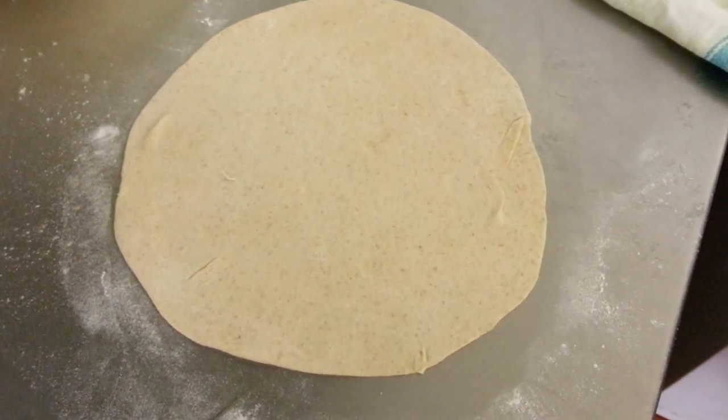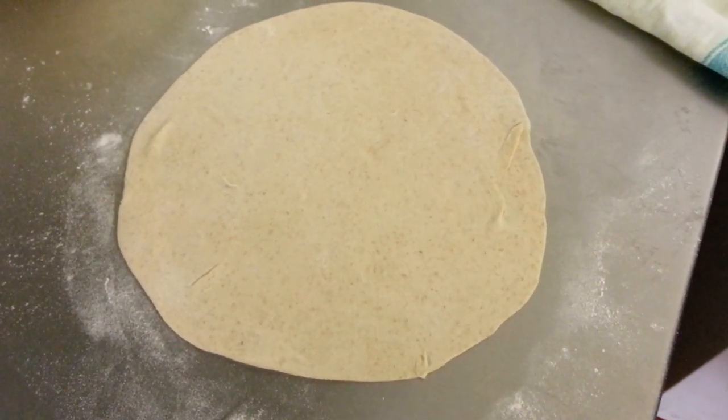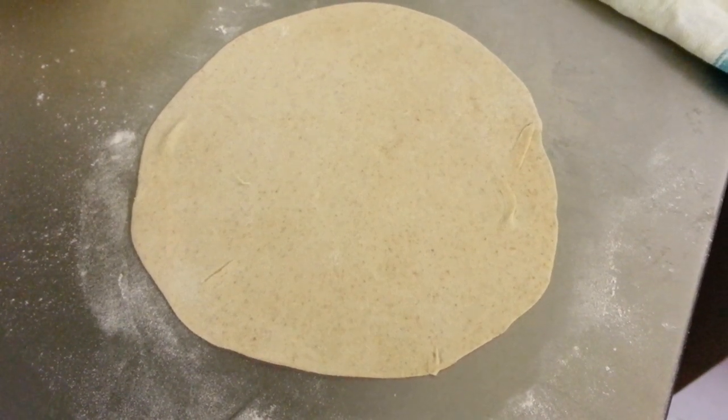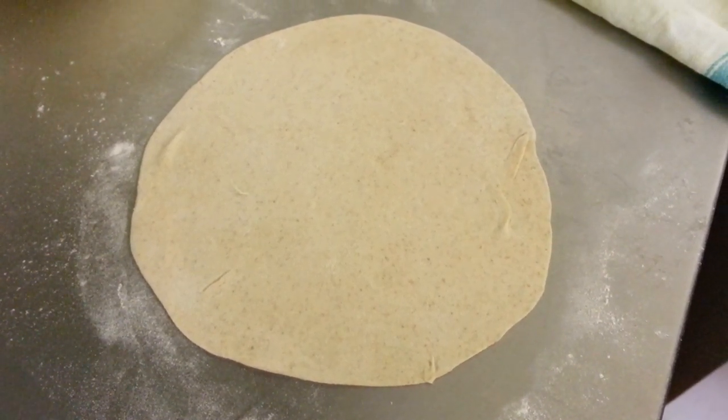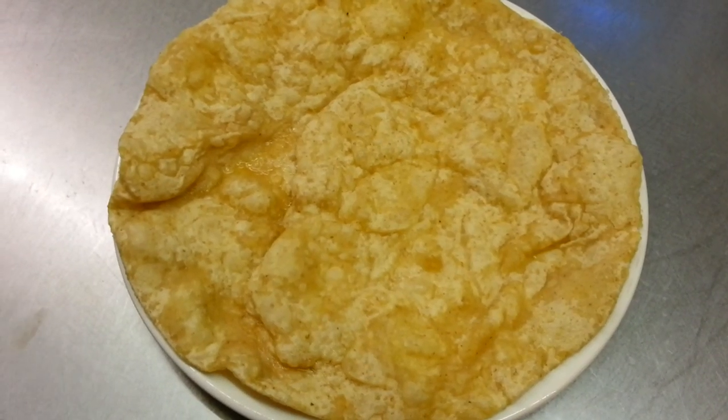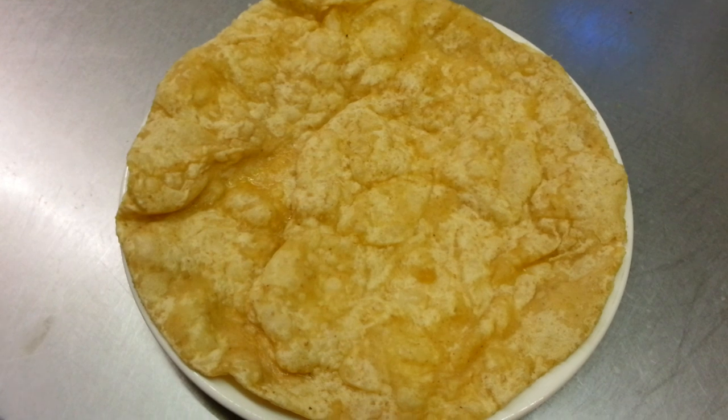We just made a puree bread here and we'll deep fry it and then we'll show you the right procedure. Here we are, we have the puree bread ready.